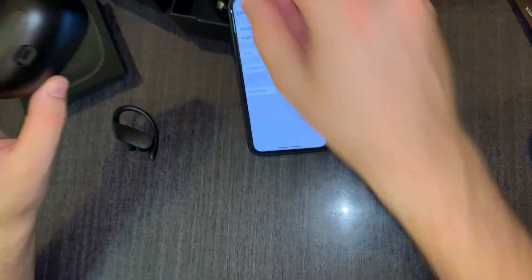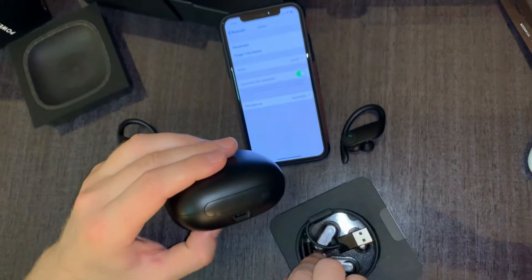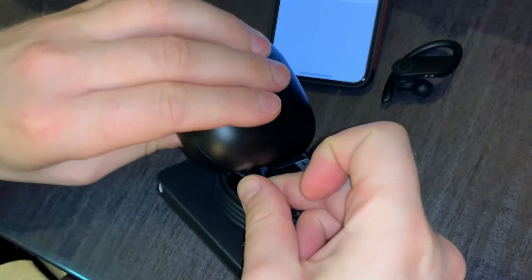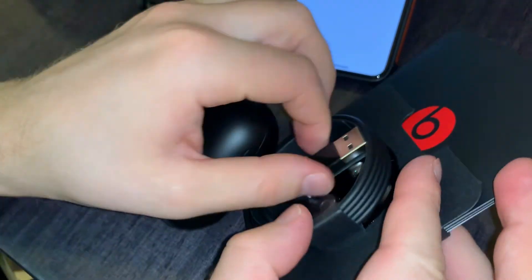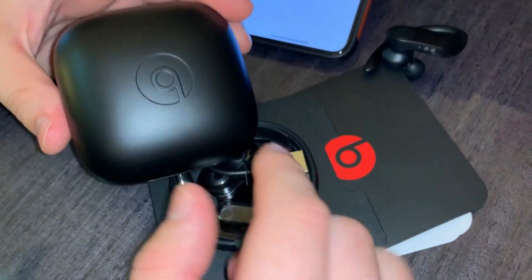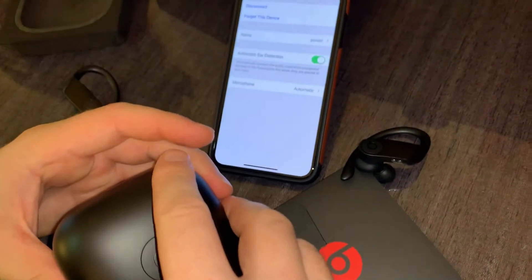Charging port. Let's take this — you can put this over here, and the other end you put into a wall charger to charge the case. The case charges and the earphones charge when they're inside.